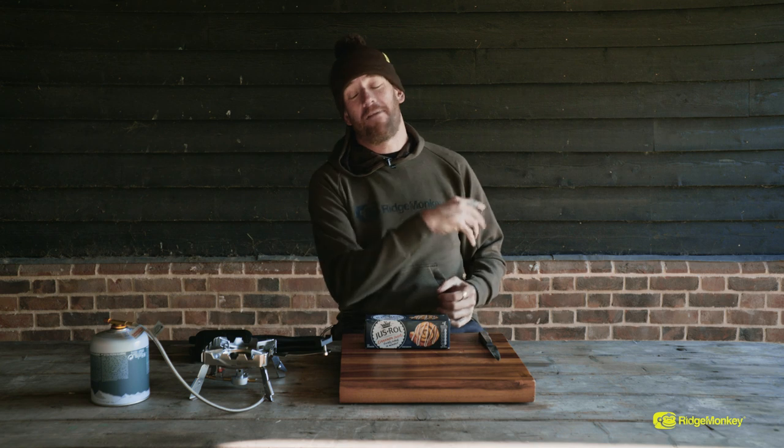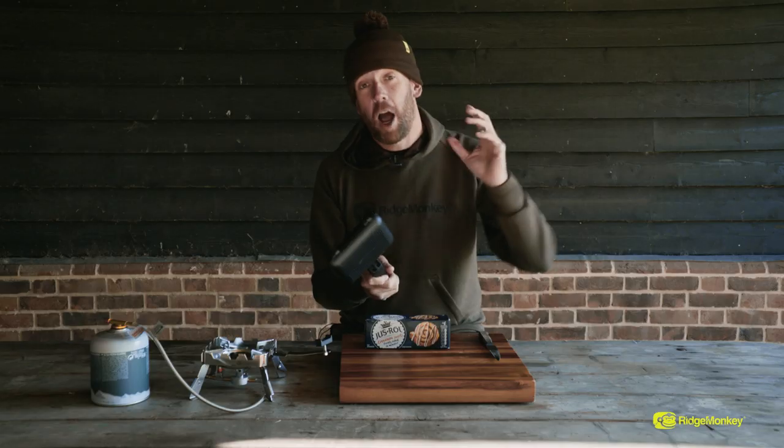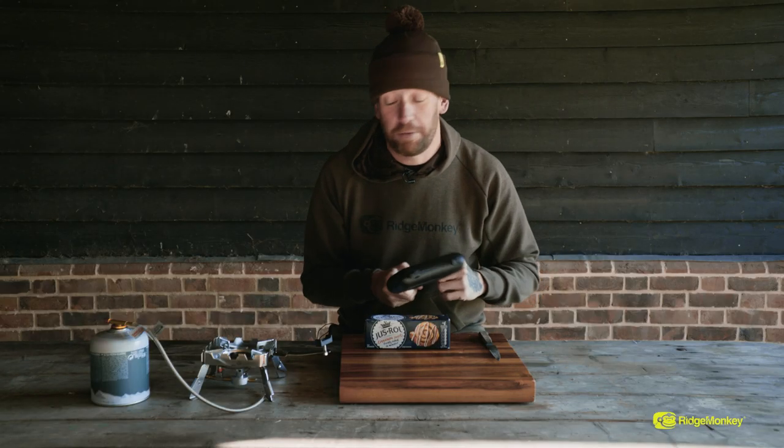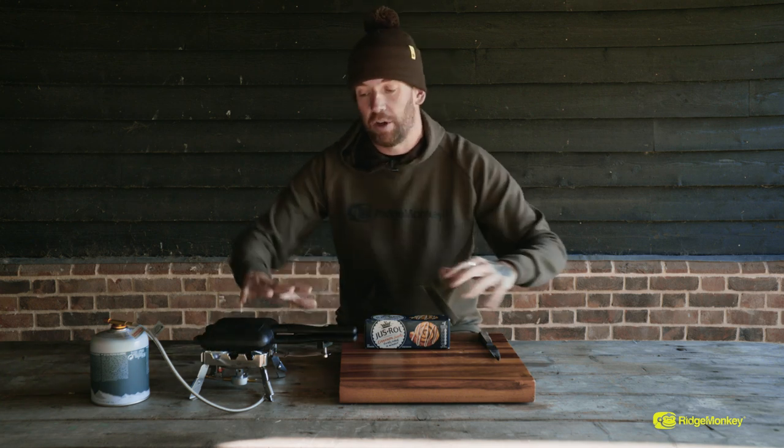Welcome to another Ridge Monkey recipe. Today we're going to do something really simple. We're going to be using the compact pan. Now everybody knows this as the Ridge Monkey Toasty Pan. I want to show you that it's not just for toasties. So what we're going to do, I've got the stove on really low and I'm just going to preheat that ever so slightly.